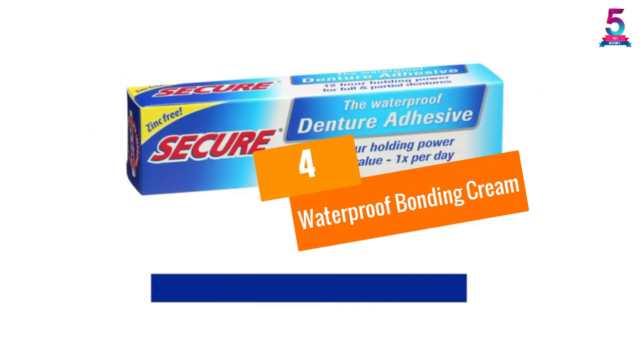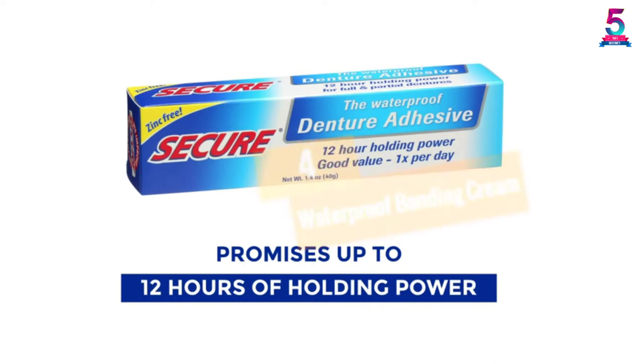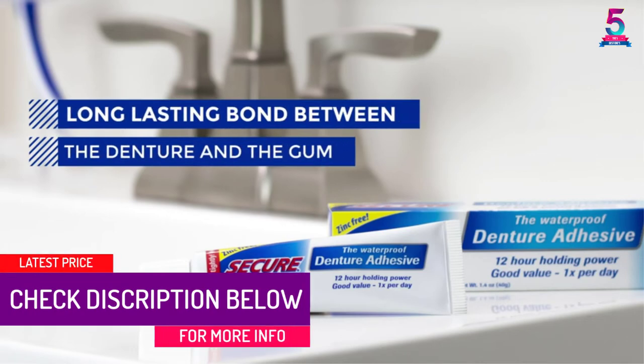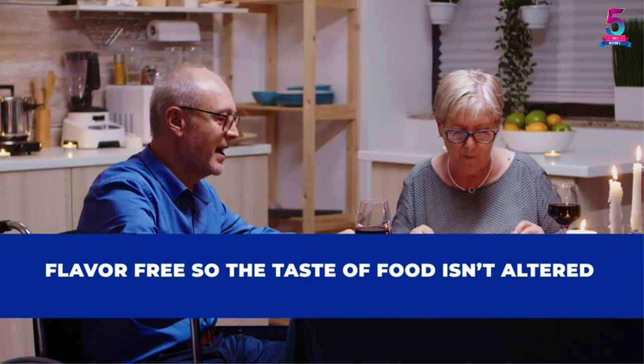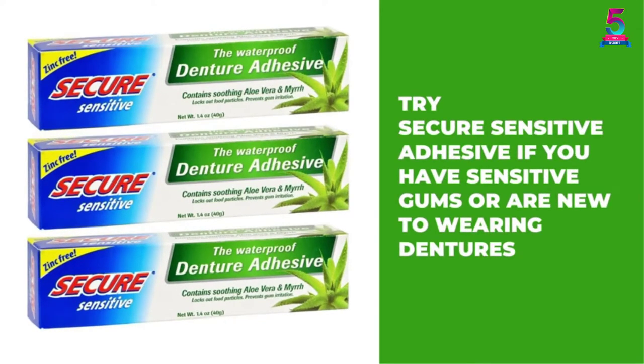At number 4: Waterproof Bonding Cream. You can have breakfast, lunch, and dinner with plates in with ease. Unlike other bonding creams in the market that last for a few hours, this one provides a secure hold to keep your dentures intact for up to 12 hours. For best results, carefully follow the instructions or you might end up with a sticky or gooey mess.